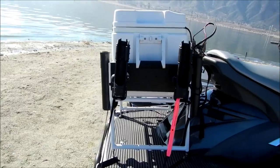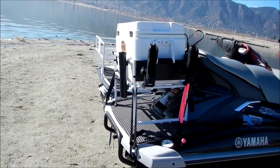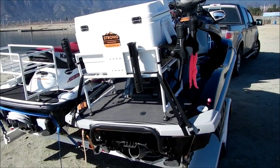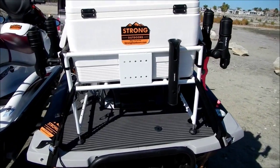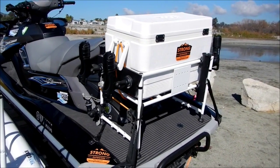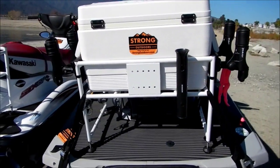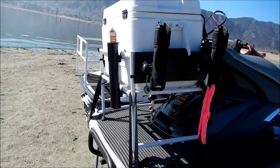The pack rack is not a ladder. It is not a tool to climb out of the water or to get back on your Wave Runner or jet ski when you have a pack rack installed on the back. You do not climb up the pack rack to get on your jet ski. There is a separate video on how to get back on your jet ski from the side when you fall off — check that link on the safety page. Safety-wise, it is not a ladder.